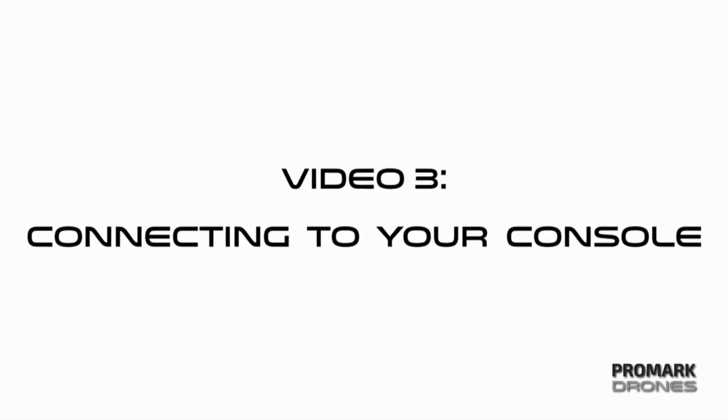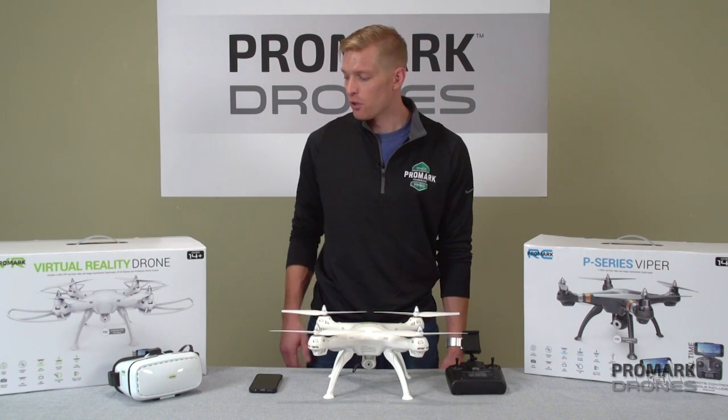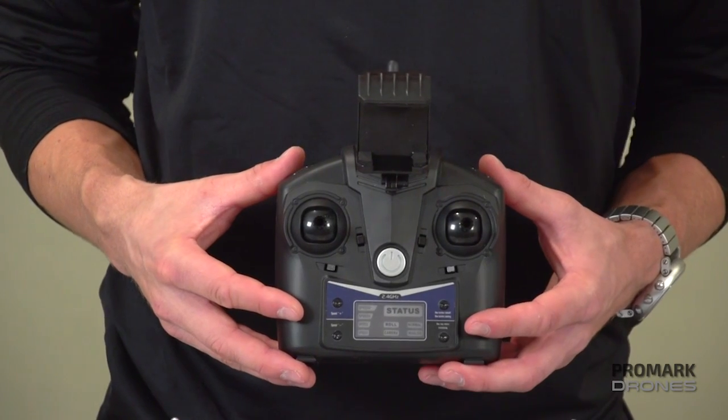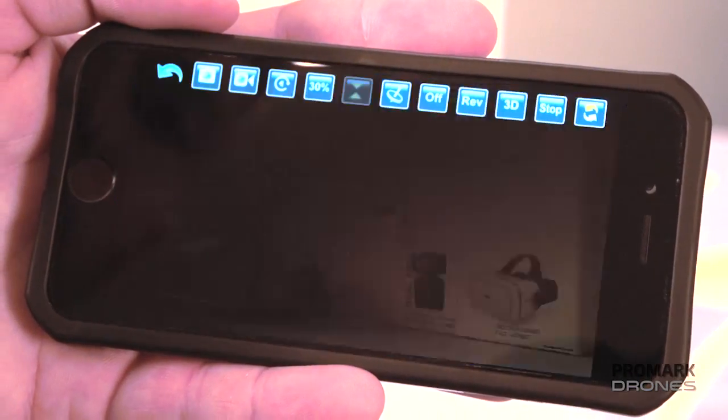Hi, I'm Will with Promark Drones. In this video we're going to be covering connecting to your console. Both our Promark virtual reality drone and the P70CW drone can be controlled either by your remote or by your smartphone via the Promark VR app.